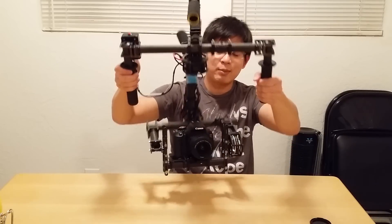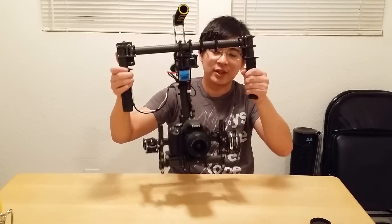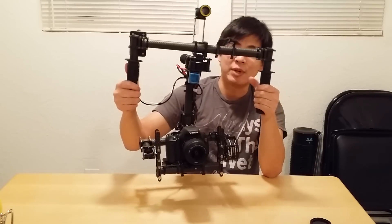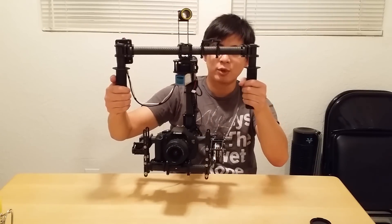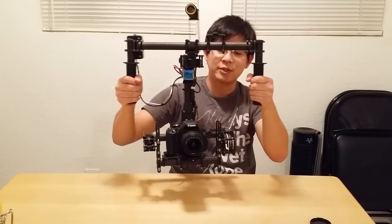A lot of time goes into fine-tuning one of these. So be prepared to spend a lot of frustrating nights fine-tuning it and getting your gimbal to work, because it's not going to work out of the box. To show you the follow mode again — this is more of a soft follow mode that I have programmed for two clicks, so you can see it's really soft around center.